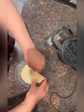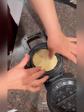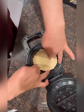I'm going to take this and put it at the bottom, just like this. I'm going to put it just like this.